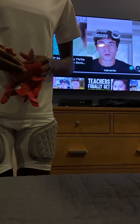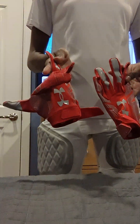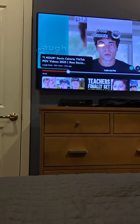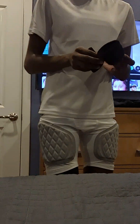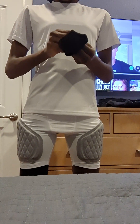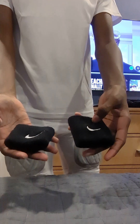And then I got these gloves from Dick's. They're Under Armour. My shoulder pads — I don't really have those ordered yet. But what I do have are some Nike wristbands.